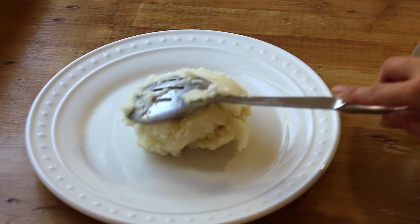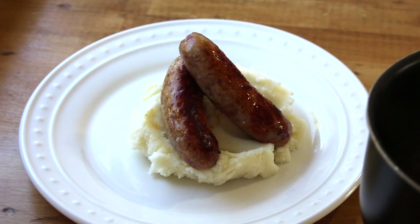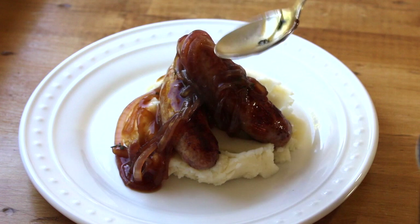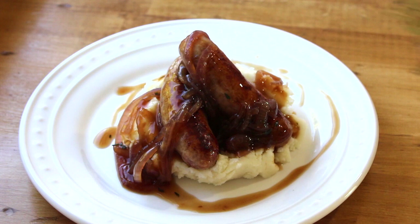Big dollop of mash, then I'm going to add the sausages, and finally a good drizzle of the onion gravy. I'm going to put some around, and add a little sprig of thyme as a garnish.